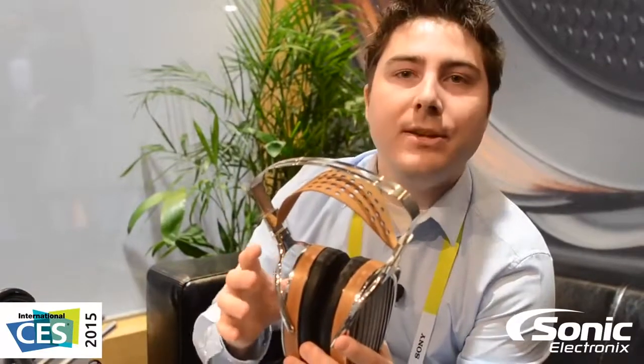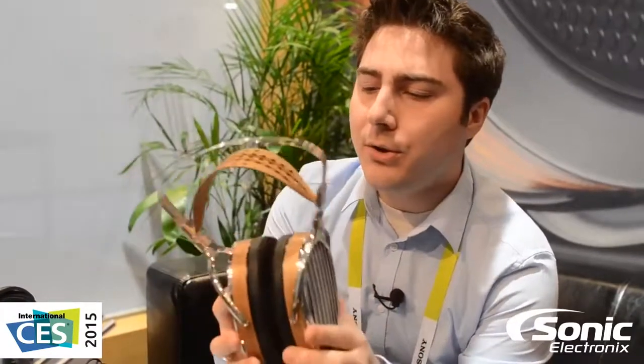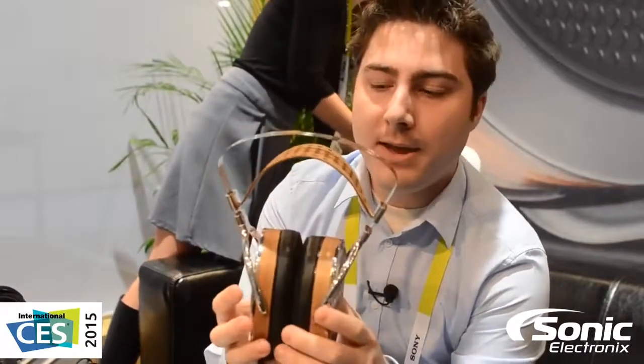So when you're listening to your music, you're really there — you're in the middle of that concert in that Symphony Hall. It's going to be this incredible, immersive environment during your listening sessions. These are the new HE-1000 headphones from Hi-Fi Man, their new flagship, and you can expect those to be shipping soon. From CES 2015, this is Sonic Electronics.